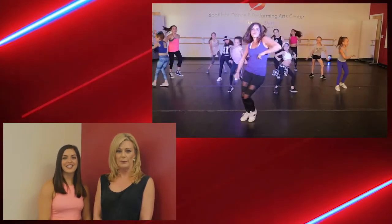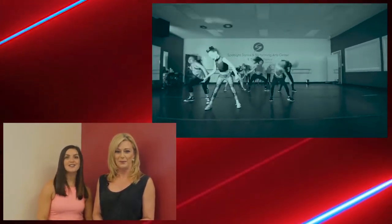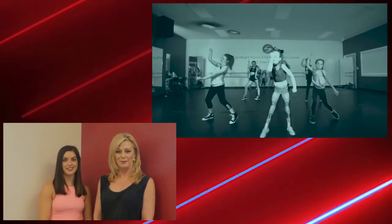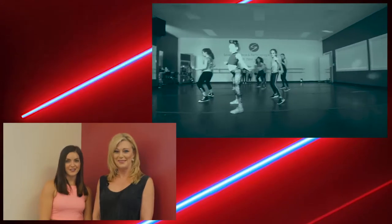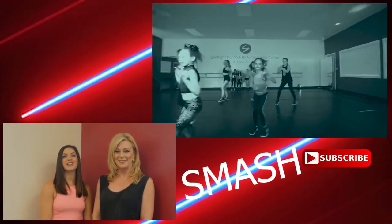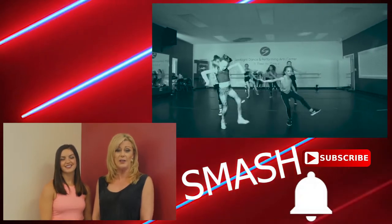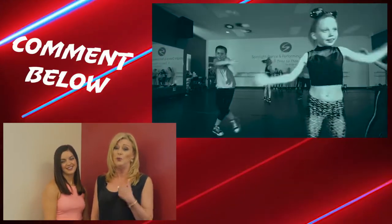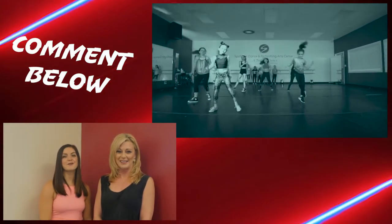I am teaching a beginning hip-hop class with our many students this week. This routine is from the popular song 'Summer' — it's a Calvin Harris remix — and our many students can't wait to get started. But before we learn this routine, don't forget to smash the subscribe button and the bell below. If you have any questions about our classes or anything I'm teaching today, please comment below. We would love to hear from you. Let's show you a sneak peek at what you'll be learning today, and then we'll break down each step.